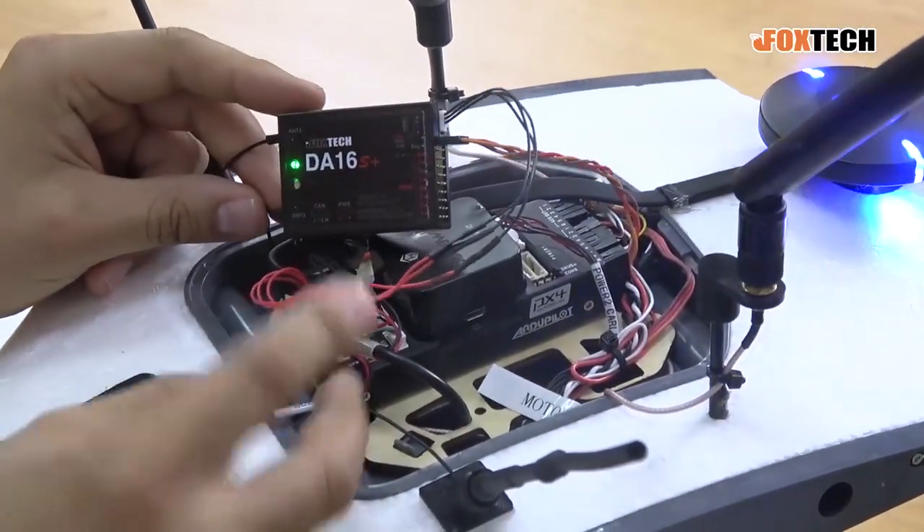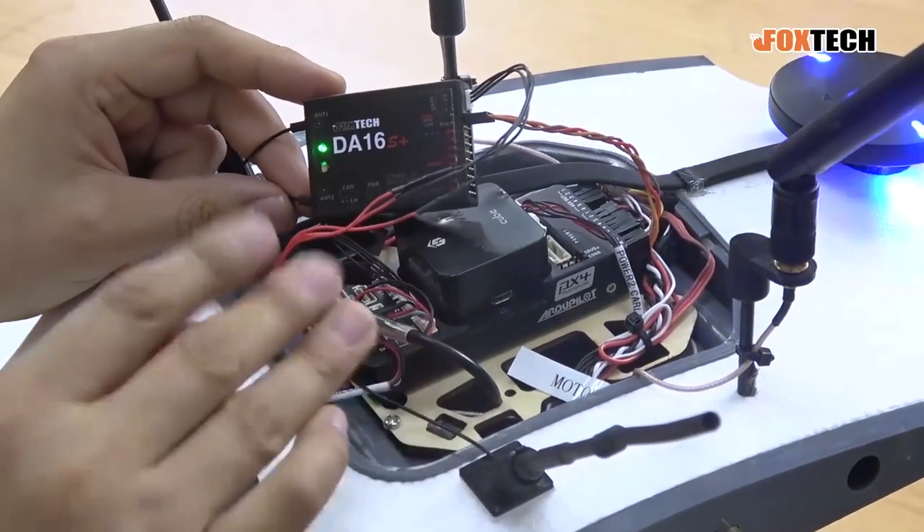So these are all the wires we need to connect with the Pixhawk. It's very easy.